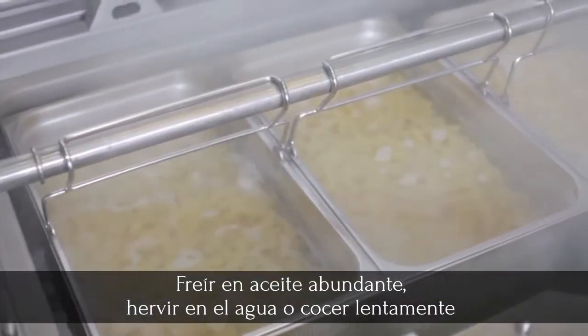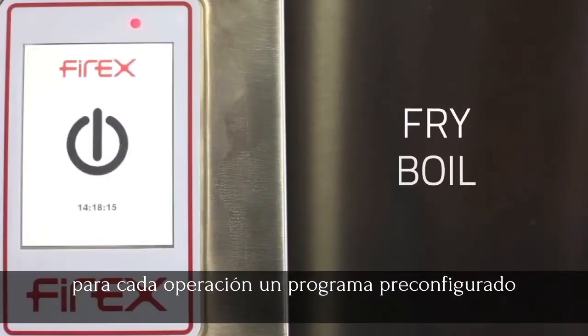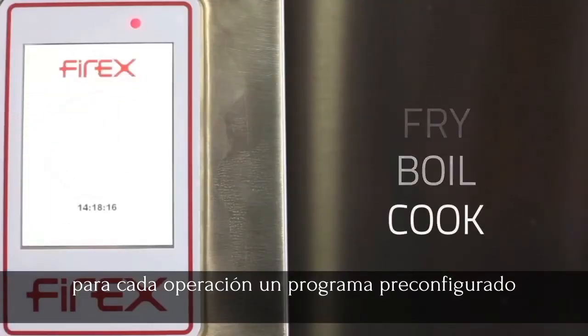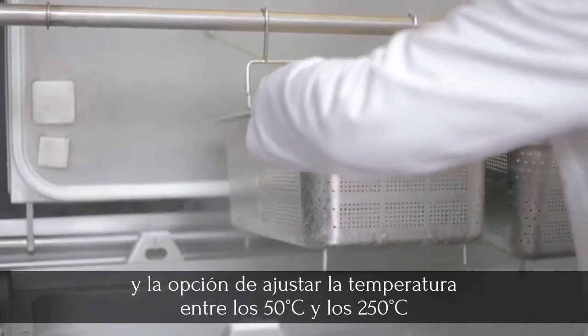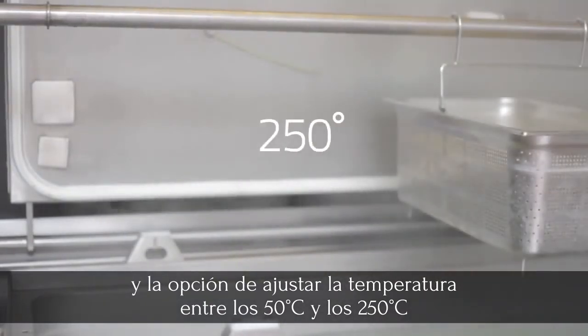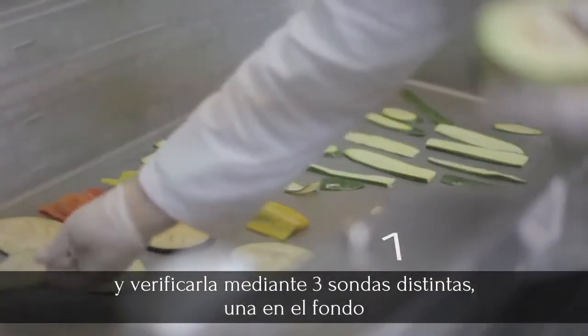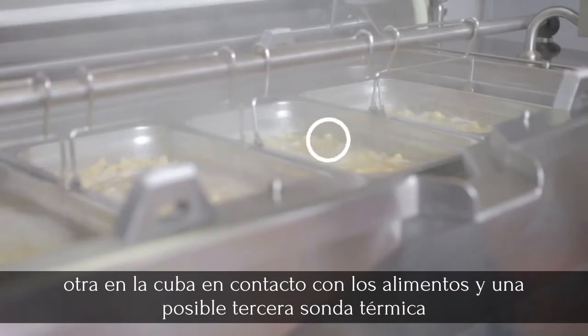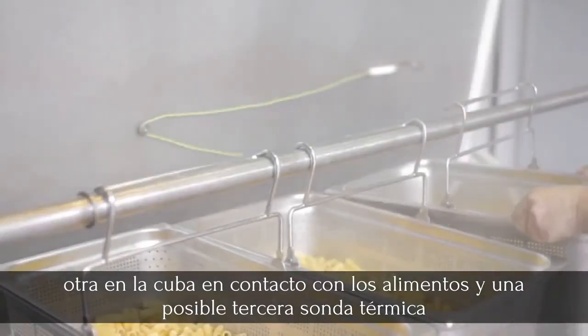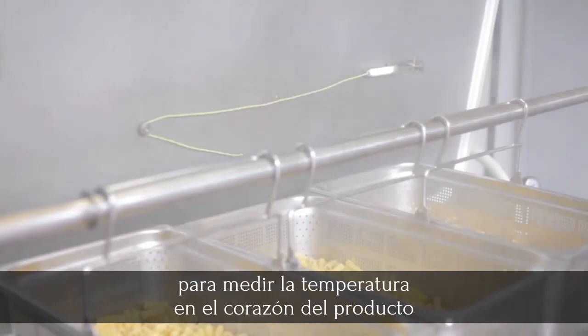Deep frying, boiling, or slow cooking — there is a preset program for every cooking operation, with temperature settings from 50 to 250 degrees Celsius, monitored by three different probes: one on the bottom of the pan, one inside it in contact with the food, and a skewer-type core probe to check the temperature at the heart of the food.